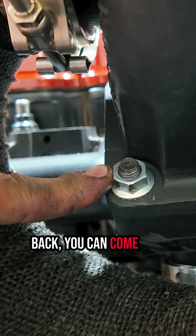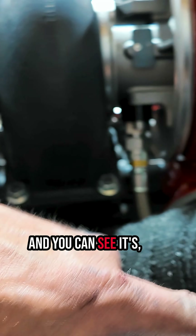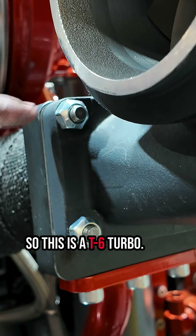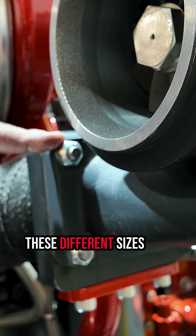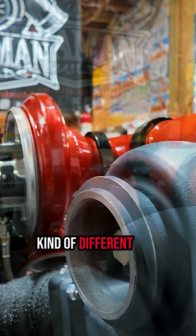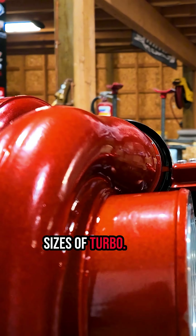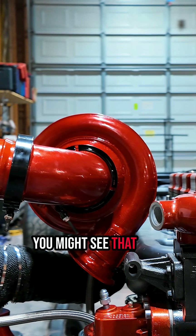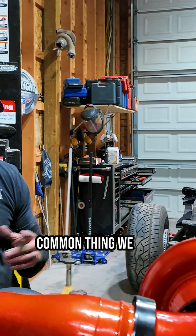If you go back and look at this one, you can see the bolt placement is much bigger — much further apart. This is a T6 turbo. There are a bunch of these different sizes and they're all for different purposes. A T3 is a really small turbo — you might see that in old school diesel trucks.